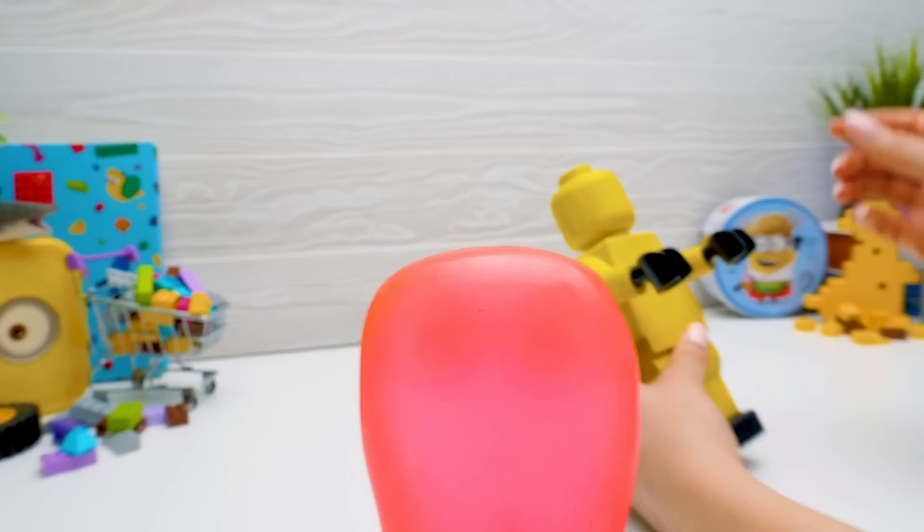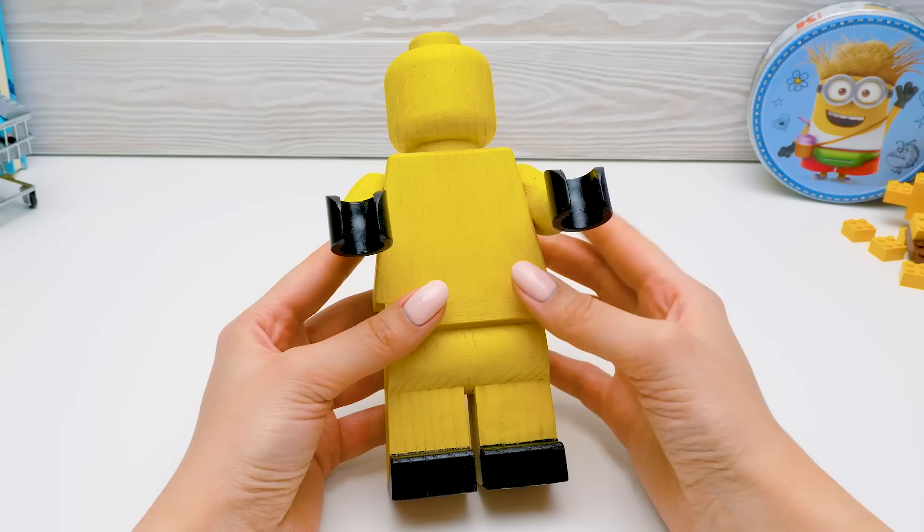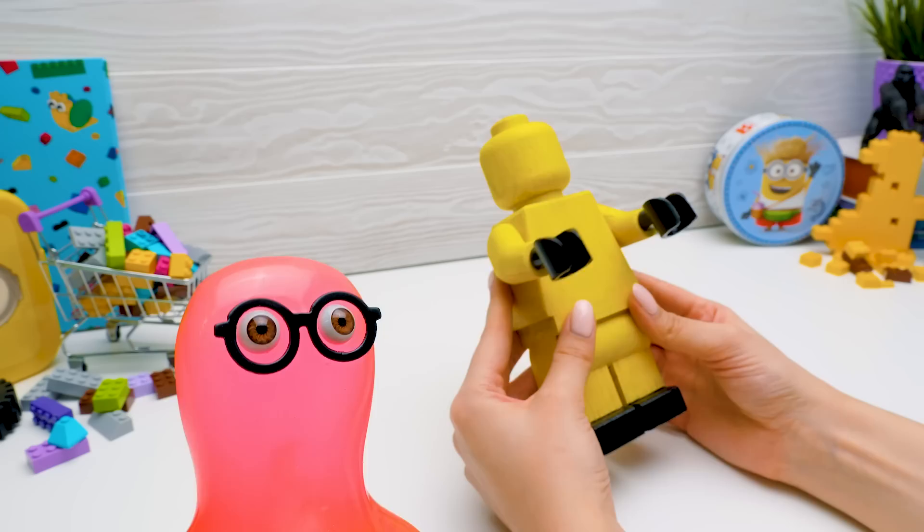My assistant doesn't look like a villain. He reminds me of a banana! It's not a banana, but I must say our character does like bananas. Interesting. By the way, Sam, our Lego man needs clothes.